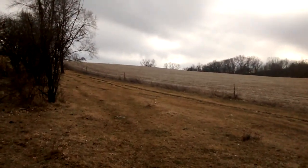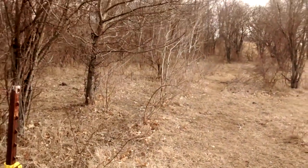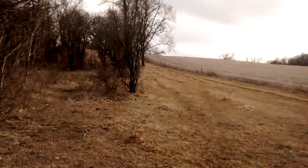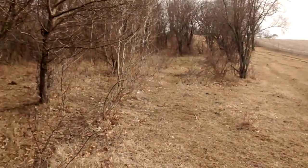Hey guys, Rhys Field here from Catch Circle. Just another trap line tip. I'm out on this guy's property, trapping the transition zone along this fence line between a corn field and a pasture and some woods.